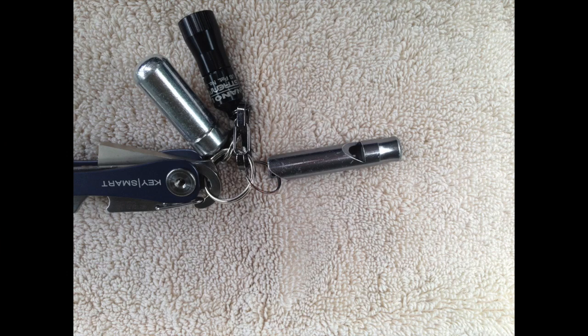This is the small whistle I carry on my keychain every day. I've had it for a long time so unfortunately I don't remember what brand it is, where I bought it, or the decibels that it claims. Sorry I don't have more information on it.